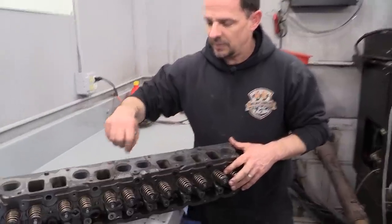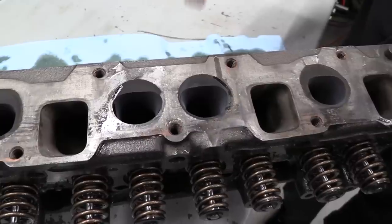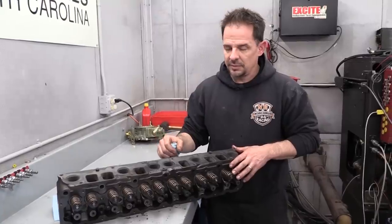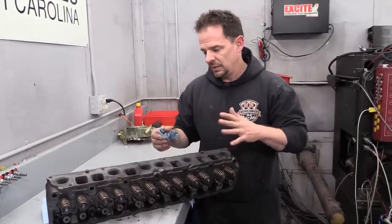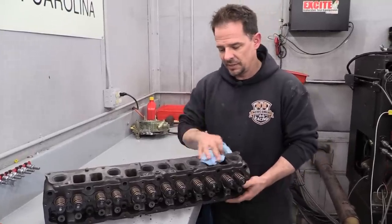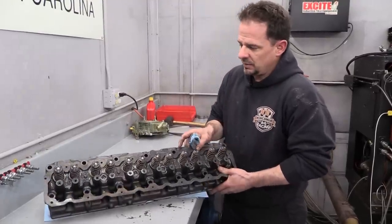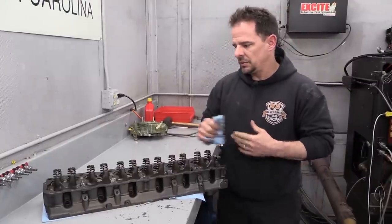A standard exhaust port — you can see the outline — this one is raised, so what we did is expand it, raised it as high as we could get on the roof. The floor we didn't mess with; you actually want the height, but you're a little limited on how big you can go — you don't want to break through the intake side. This casting covers 1999 to 2006 models.